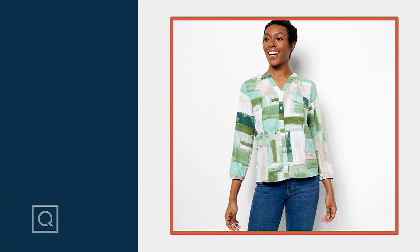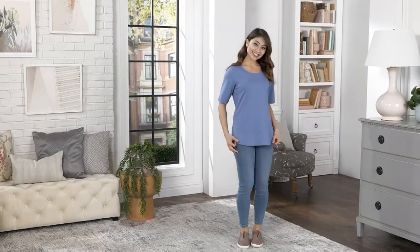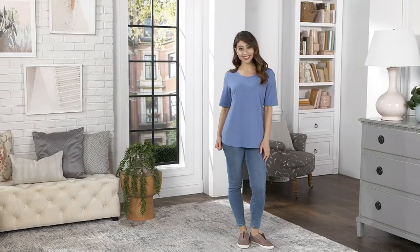We're going to squirrel away some shorts — it's not quite time for the shorts yet. Carolyn, you're such a tease. Well, Pam keeps wearing them. We have this great set of...